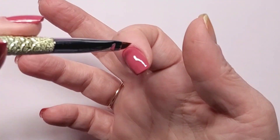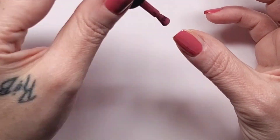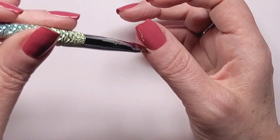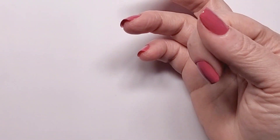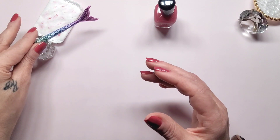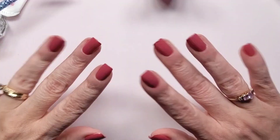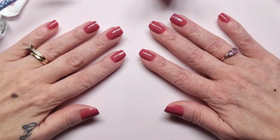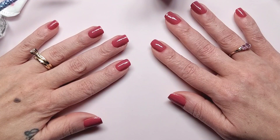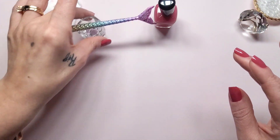Now I'm going to go to the right hand. Okay, I have the first coat on all of the nails. So now it is time for the second coat on both the left and the right - let's get started.